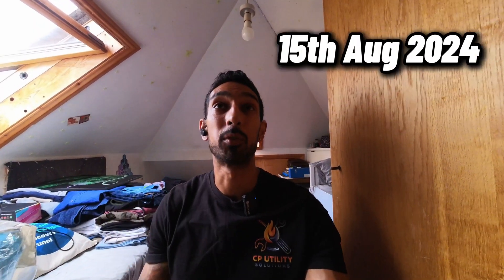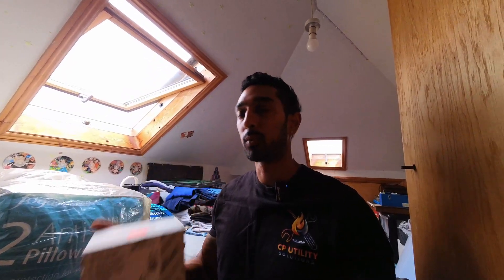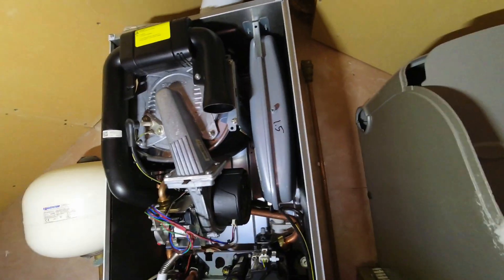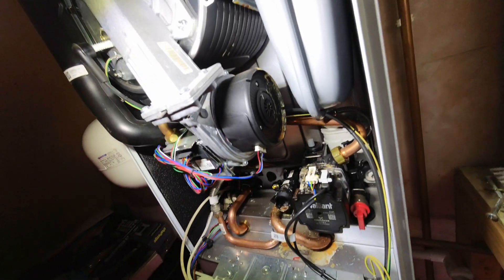Don't you just love when you come to a job and it's meant to be straightforward — a boiler service on a Vaillant 630 R6. It's not that old so I thought there shouldn't be any problems. They did tell me they were getting F54 and F28 fault codes, which is the gas valve, so I brought one of those with me. But literally before I even took the case off I was met with a rusty flue — and when I took the case off it got even worse.